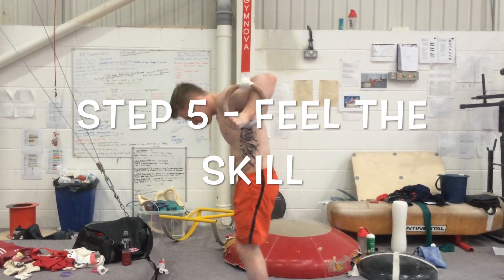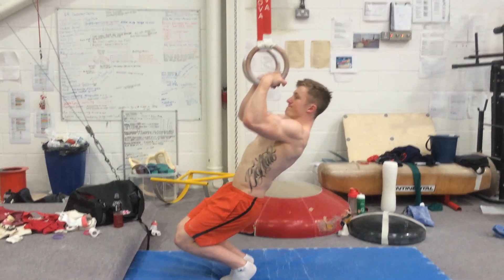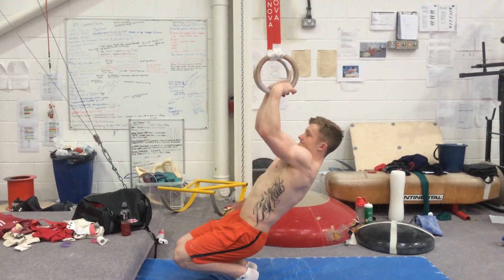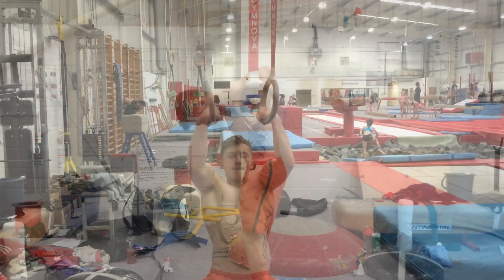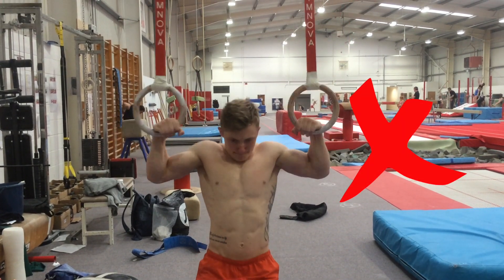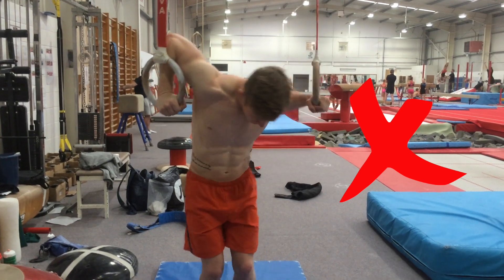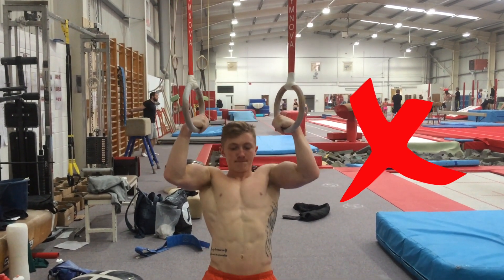Step five — you want to get the feeling of the skill. Lower the rings so you can put your feet on the floor, or get a stand up to ring height, and just practice that feeling of moving your shoulders over. Some don'ts: you don't want to keep your arms wide, otherwise you'll struggle to get your shoulders over.